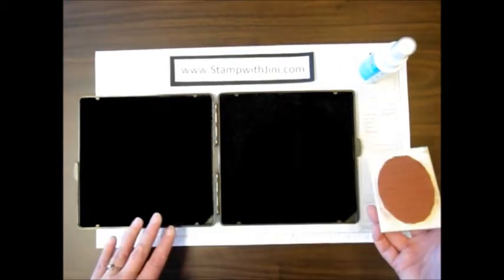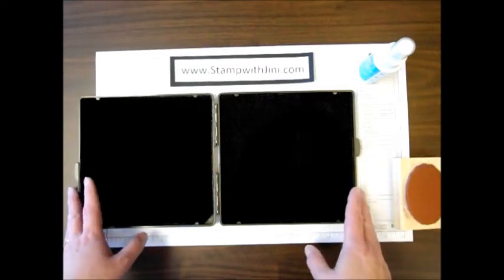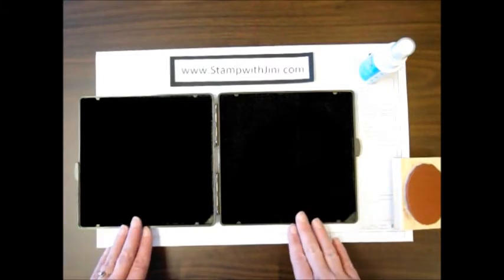That's how you clean and condition your wood stamps. Now, as far as the Stampin' Scrub itself, once you've used it a number of times and you feel like it's not cleaning your stamps as well, you can wash this.